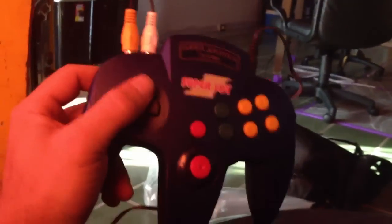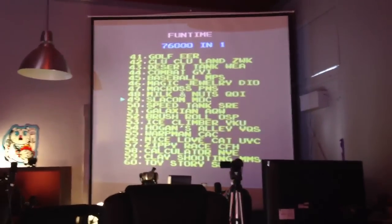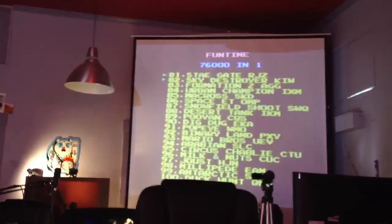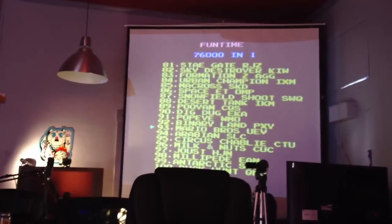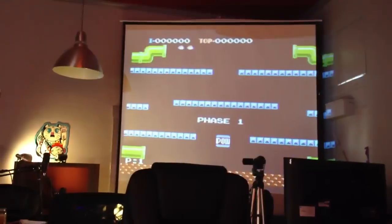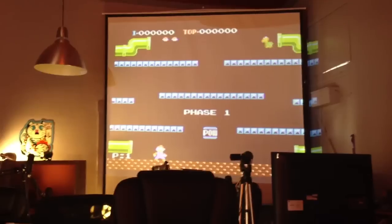The reason it's called the 76,000 is because there are 76,000 games. These are all ROMs — old Nintendo games, Sega games, and a lot of them aren't even real. Like here's Mario Brothers, and when you hit start it's called 'Mr. Merry,' but it's the same game. It's the original game, which is cool.